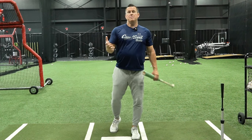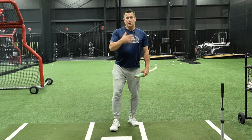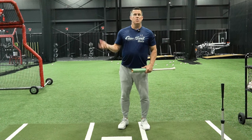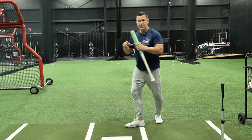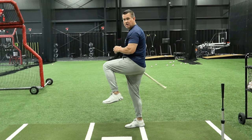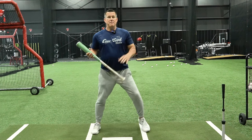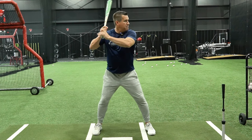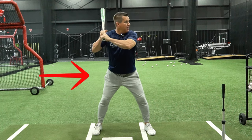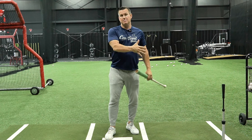If you're facing a pitcher with very good velo, you want to load earlier. If a guy's throwing really hard, I might start my load when he shows me his leg — when he turns and he's in his leg lift. That movement gets me into my back leg, and it times me when I get my separation to my stride and get my front foot down.